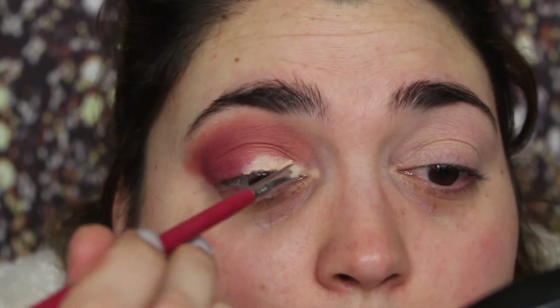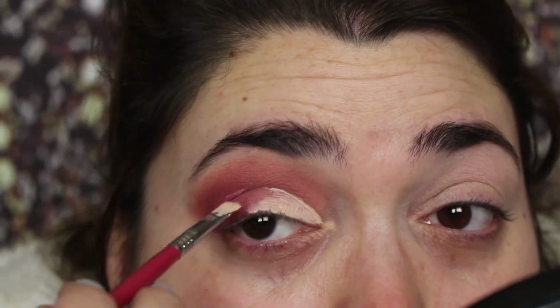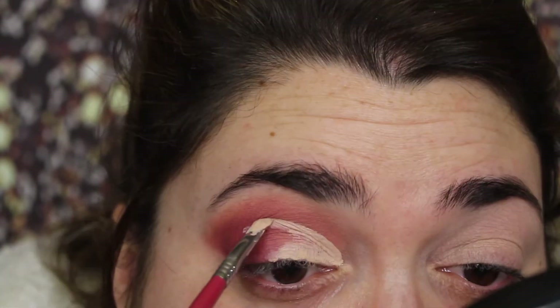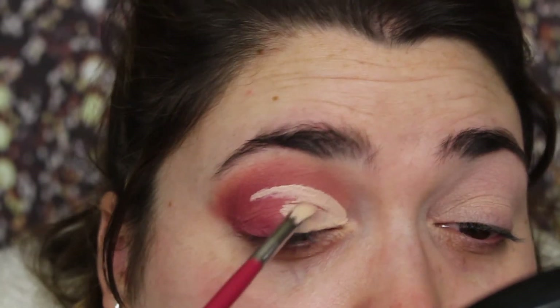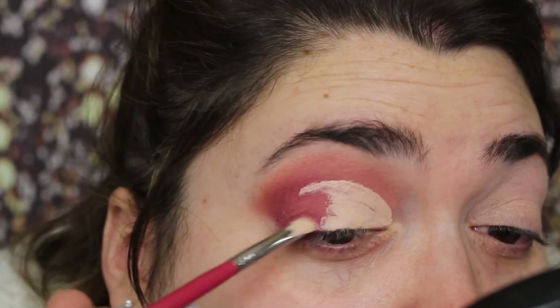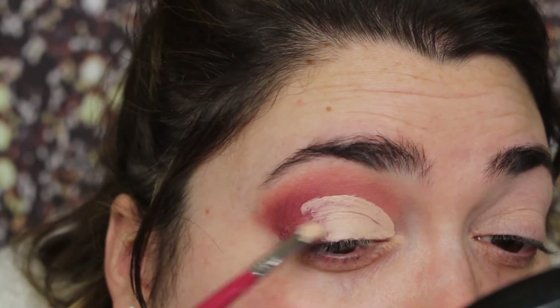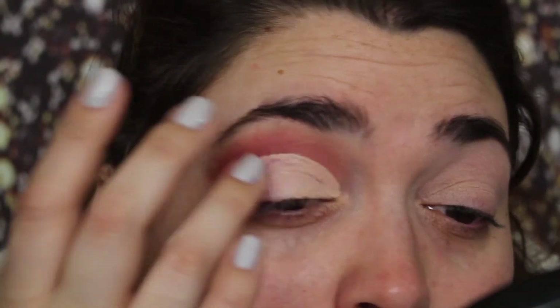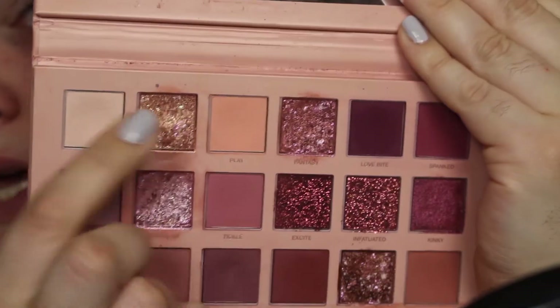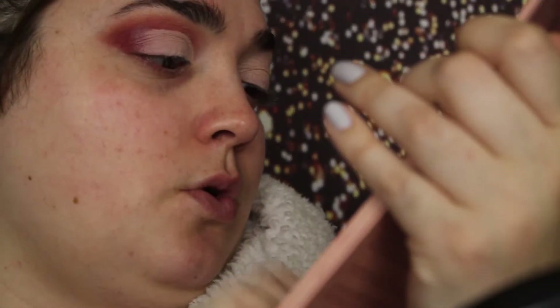I'm taking this Sigma Small Angle E65 and I'm just going to start to carve out my cut crease. I want it a little bit above my crease. I'm just going to take it and drag it and tap it and just diffuse the outer quarter. I'm taking the shade for the inner corner — this one is called Crave.